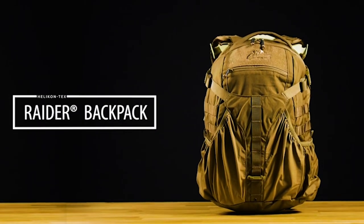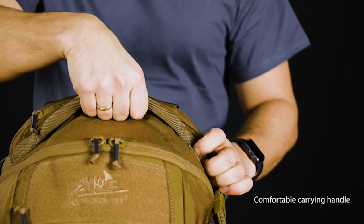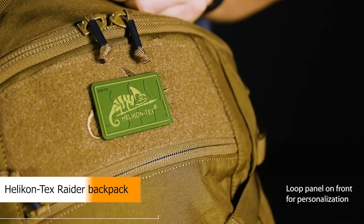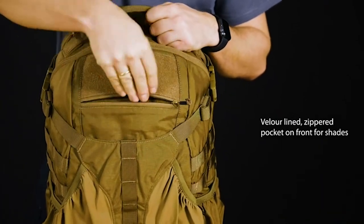I'm Tim from the Heresy Group. Here I've got the Helicon Tex Raider backpack. It's in full Cordura material, which is always nice — very hard-wearing but light at the same time. It's got YKK zippers all the way around the bag, with nice little pull cords — strong, decent, reliable zips all over.